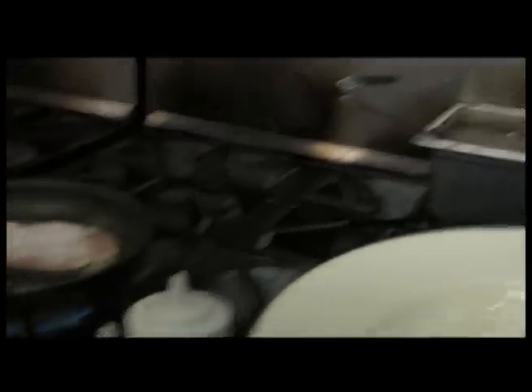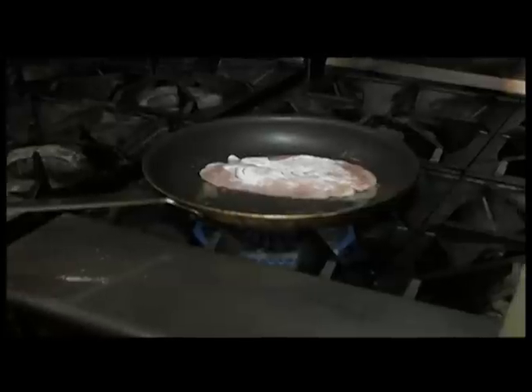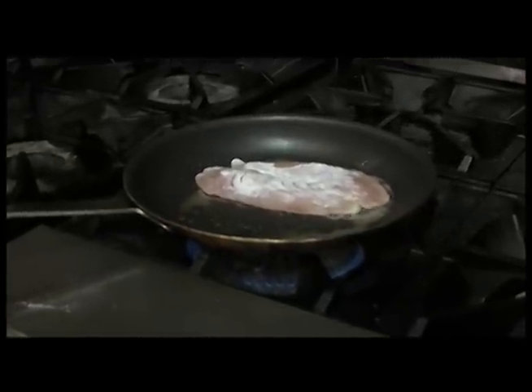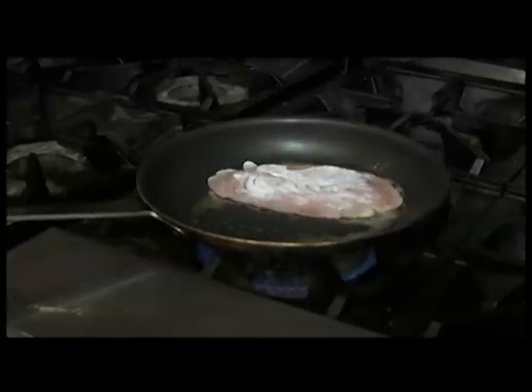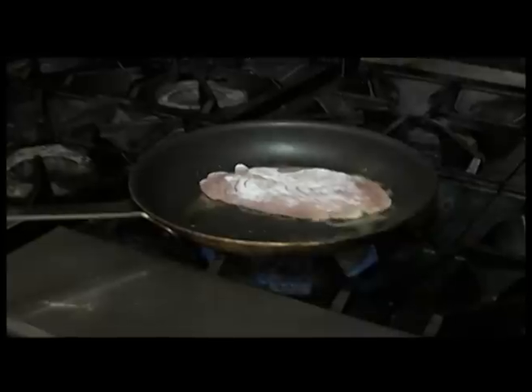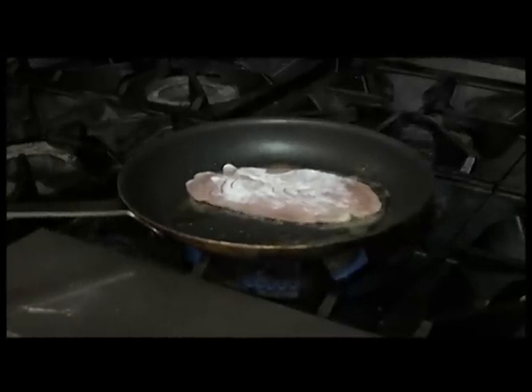How do you know when it's ready to flip over? I usually give it two or three minutes each side so it's still a little firm. You should always cook fish slightly under so that by the time it gets to the table it's just nice and moist and just cooked through. It's not a very thick piece of fish so it doesn't take too long.